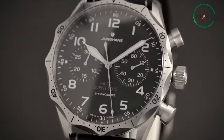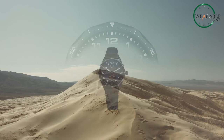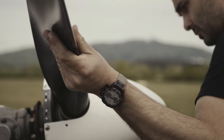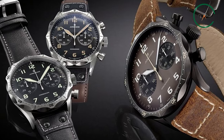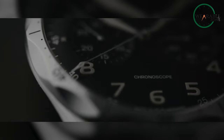Ready for a watch that's both classic and modern? Check out the Junghans Meister Pilot Chronoscope. This stunning timepiece brings together time-tested design and contemporary technological innovations. In just a moment, we'll explore what makes this watch so special. Stay tuned to learn more about the remarkable features of the Junghans Meister Pilot Chronoscope.